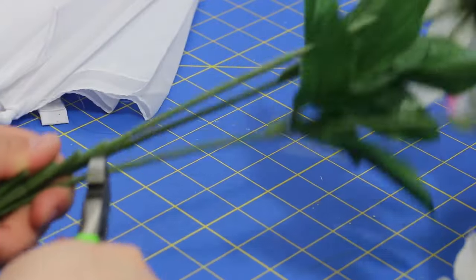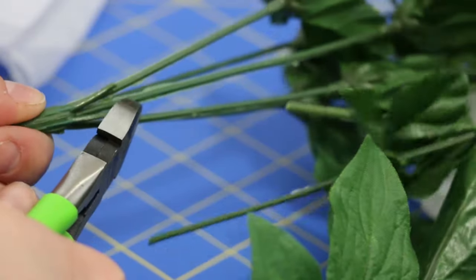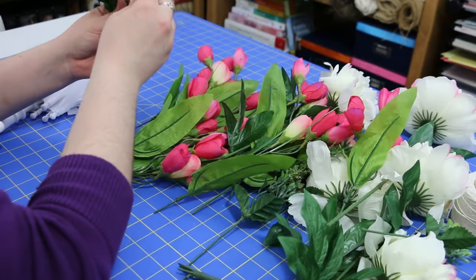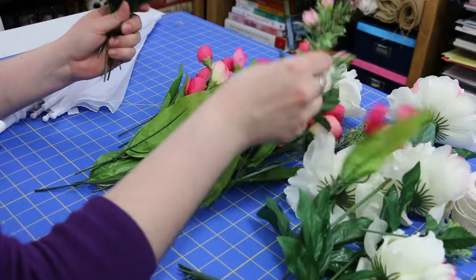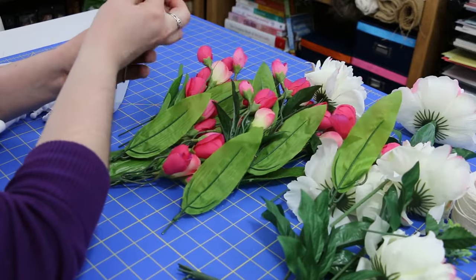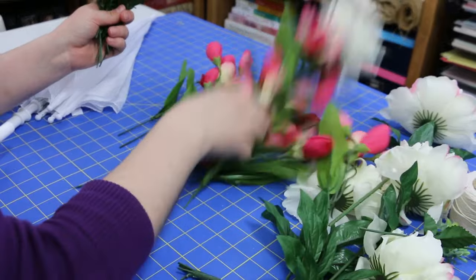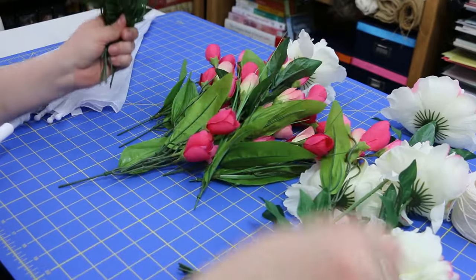The first step is to trim all of your silk flowers. Use some wire cutters to start cutting off the individual stems so they're all separated. I have three basic different types of flowers here, but you can do whatever you want and make it look however you would like.